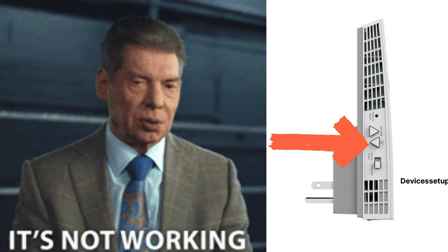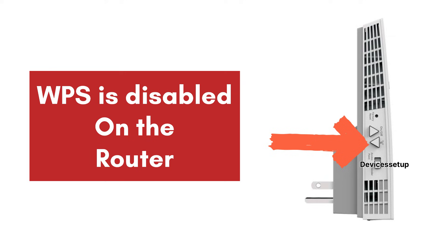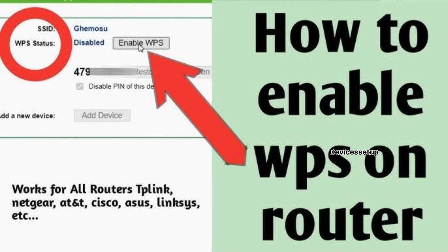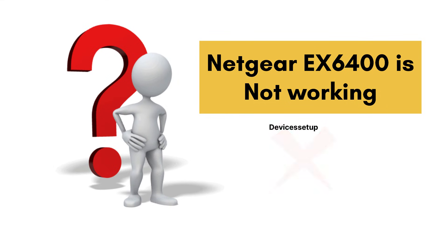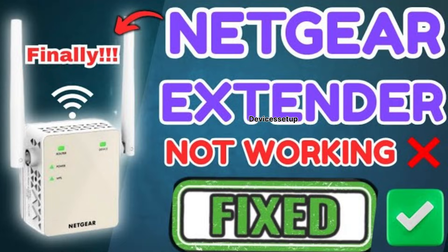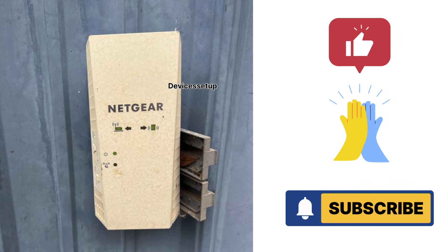If the WPS setup is not working, it's possible that WPS is disabled on your router — watch the video in the description for that. If your EX6400 LED is not working, a troubleshooting video is also linked in the description. If you found this video useful, please hit like and subscribe. Thank you and have a blessed day.